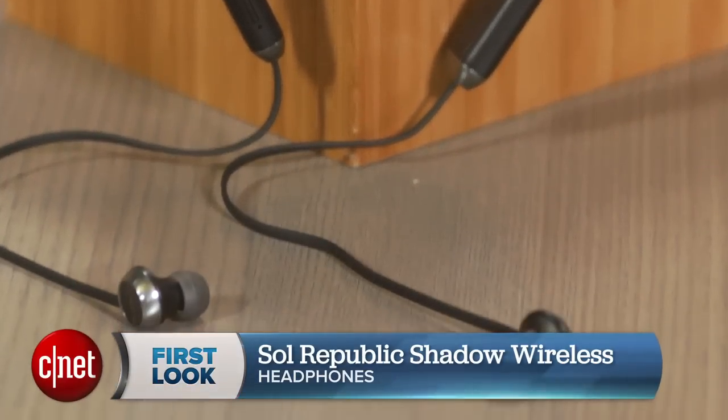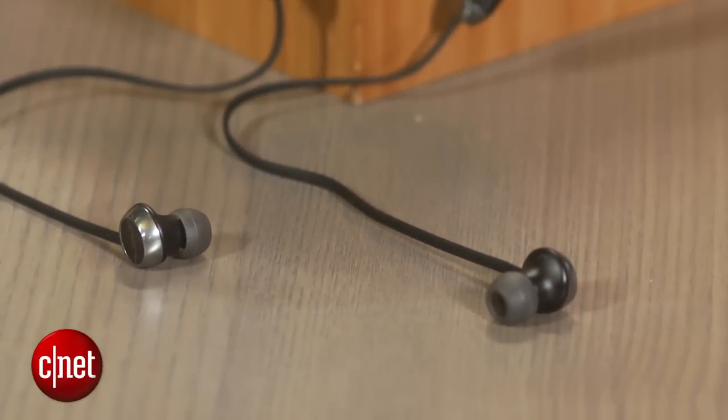Hi, I'm David Carnoy and this is the Sol Republic Shadow Wireless, a Bluetooth headphone that costs $100 and comes in two colors at launch: the black you see here and a rich gray.